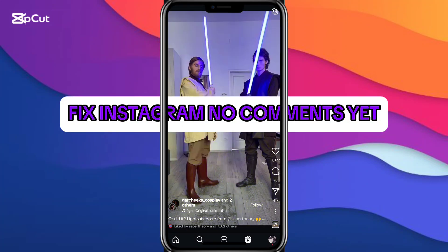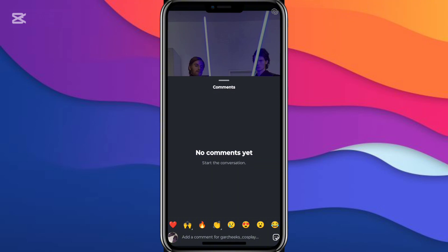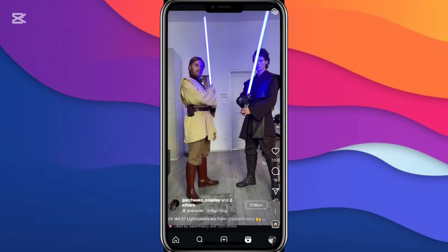Hey guys, in this video I'm going to show you how to fix 'no comments yet' on Instagram. I see this post has comments, but it shows no comments yet.